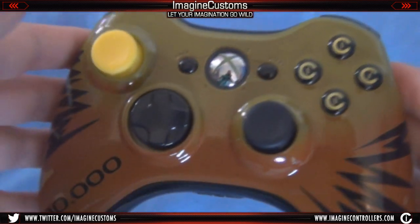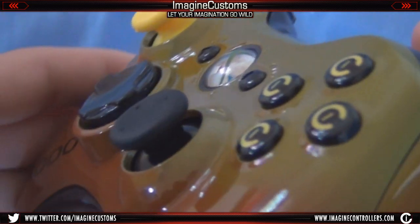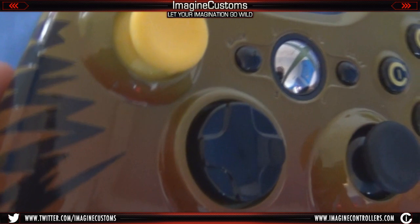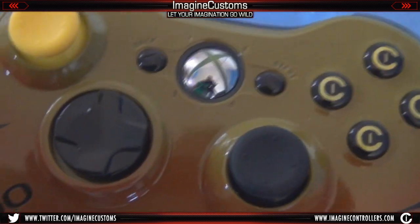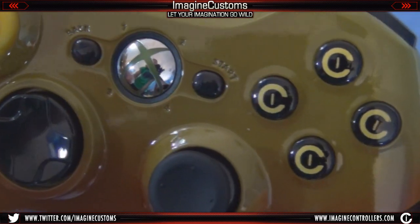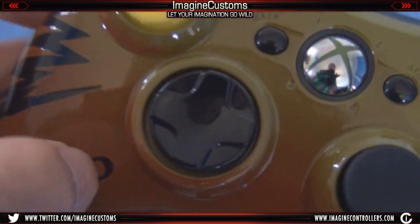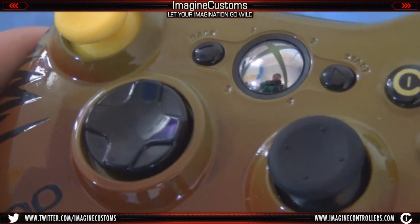Anyway guys, that's really about it. I hope you enjoyed it. If you want this controller, it's going to be on the website under the 100,000 subscriber controller. Or if you want to create your own controller, just head over to imaginecontrollers.com and get your own before Christmas. We'll be taking orders for the create-your-own option soon on our new website starting around November 14th.